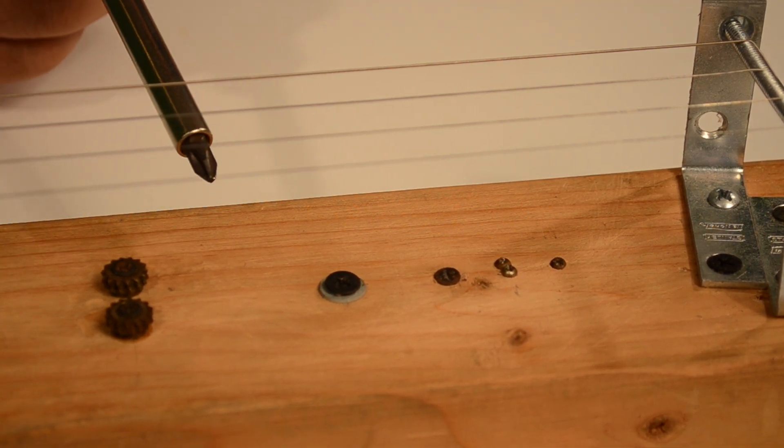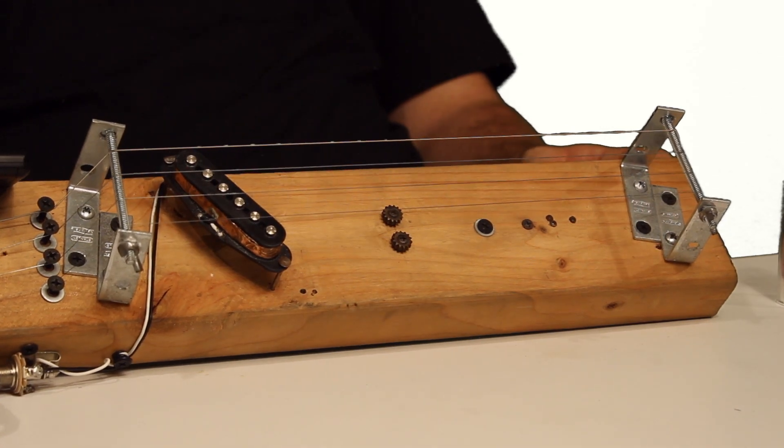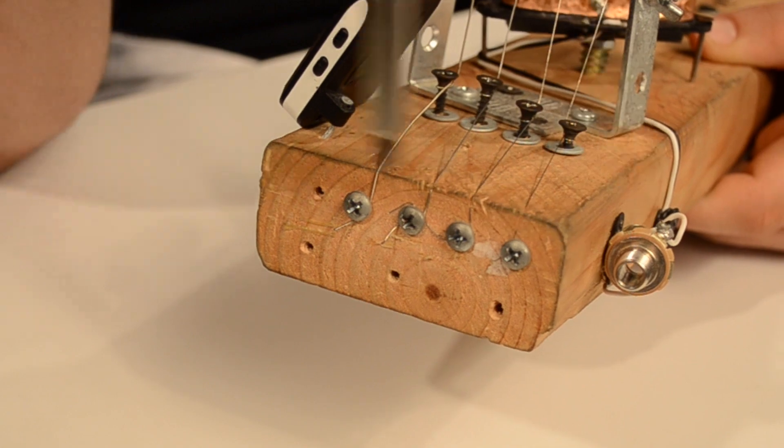You can use screws, paint, or whatever you want to mark these distances. Next I attached the strings — I used the top four strings from a normal pack of electric guitar strings and anchored them to the guitar on either side of the wood.